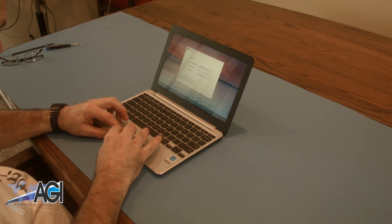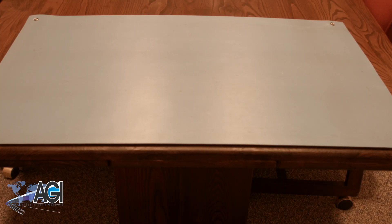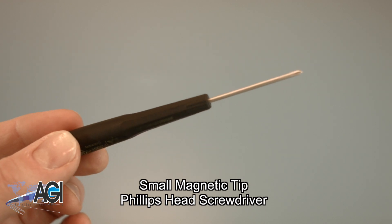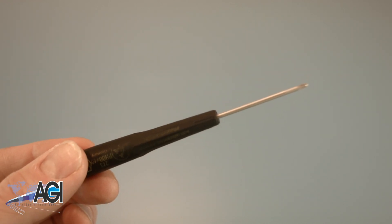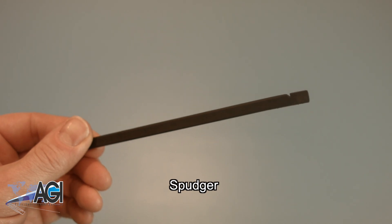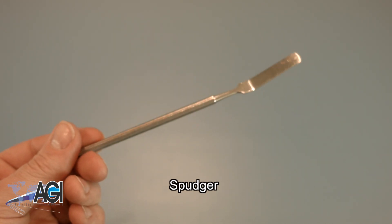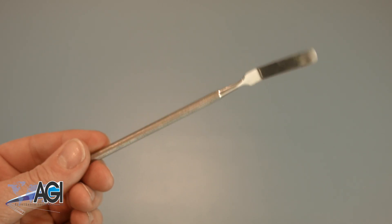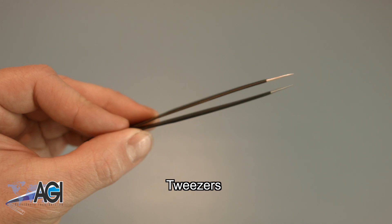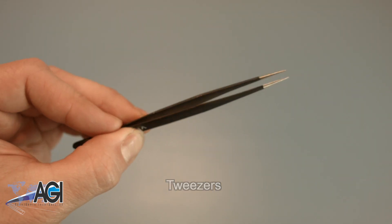First, you will need a few tools. An anti-static mat is recommended to avoid electrostatic discharge, which can damage electronic parts. A small, magnetic-tipped Phillips-head screwdriver will be necessary for this replacement. A spudger will also come in handy during this replacement — you can use either plastic or metal, whichever you prefer. You might also want to have a pair of tweezers handy, as they may be useful when dealing with small parts.